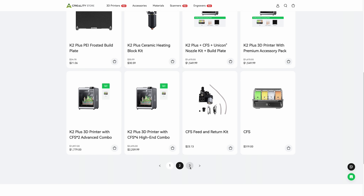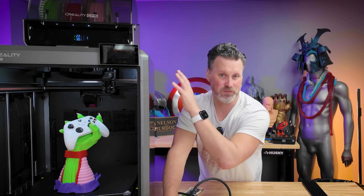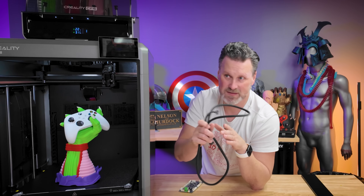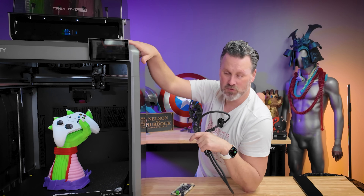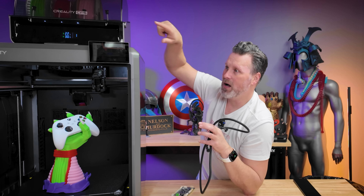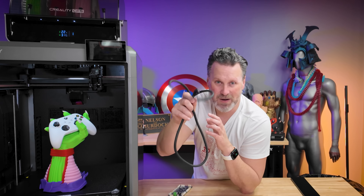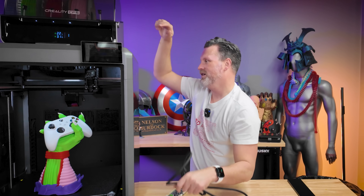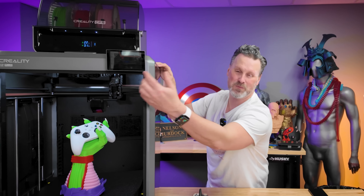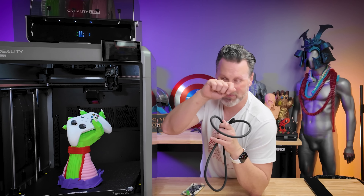One unfortunate thing is there are no wiki guides, instructional guides, or videos on how to actually replace this. Basically, you're going to remove the strain gauge cable and the cage, and then you can start fishing out this cable. Unfortunately, you also have to remove some components of the printhead — you have to remove the back, as well as the internal side panel, and then you can get access to it.